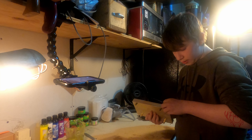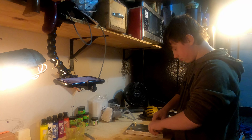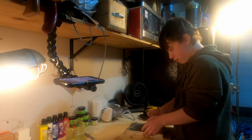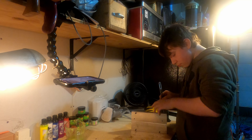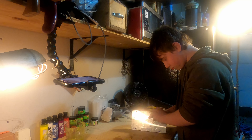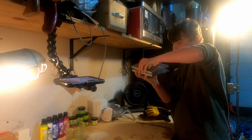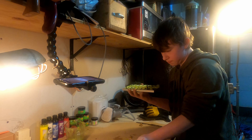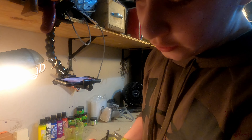We're going to take this top off right here until it comes off, then unscrew these. Use a knife to pry it open. That's how they turned out.